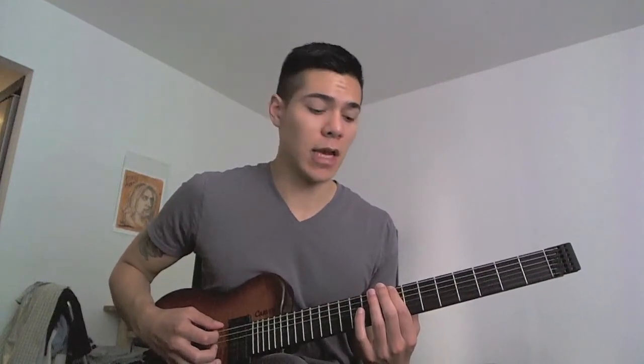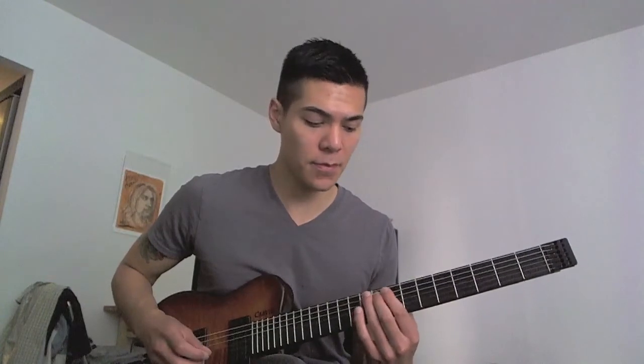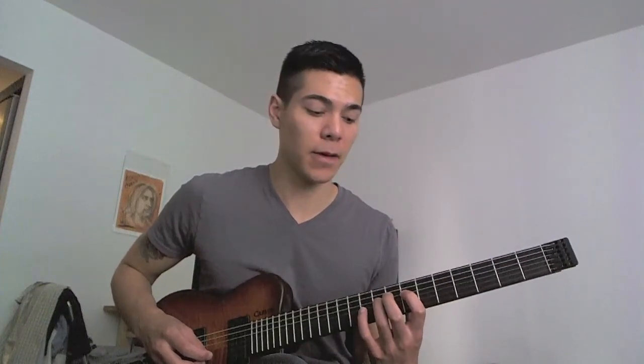Starting with the index finger on the eighth fret, hammering on to the tenth fret — that's the two notes on the low E string. Then I'm going to put my middle finger for the one note on the A string on the ninth fret. Then I'm going to hammer-on with my index finger to my ring finger, seventh to ninth fret on the D string.